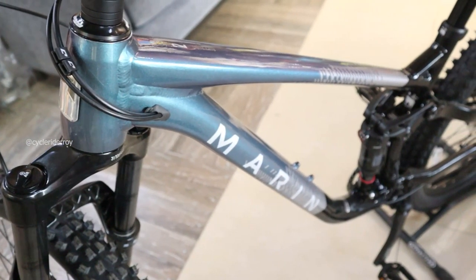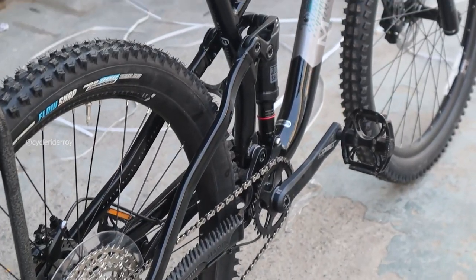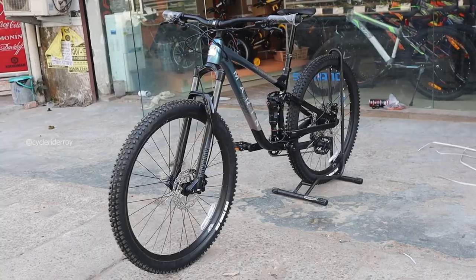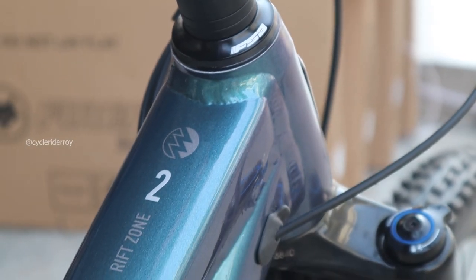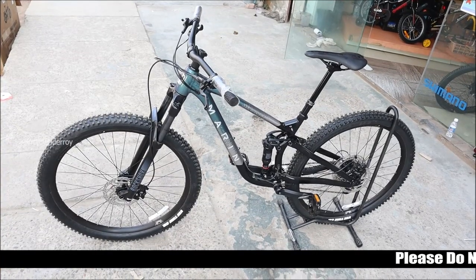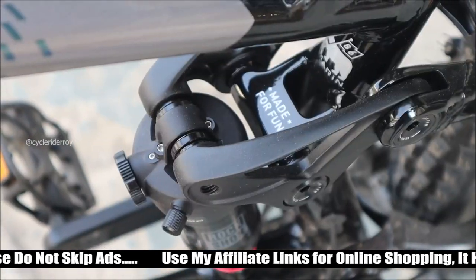The Marin Rift Zone 2 features a Series 3 6061 aluminium alloy frame. This full suspension frame comes in 27.5 and 29er sizes and features full internal cable routing. The Rocket Link on this bike provides a progressive leverage ratio for the rear shock, so you can easily ride on small jumps as well as big hits.